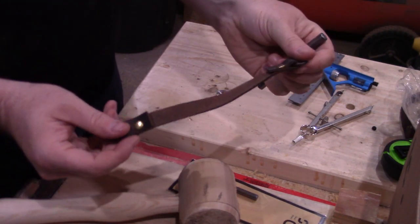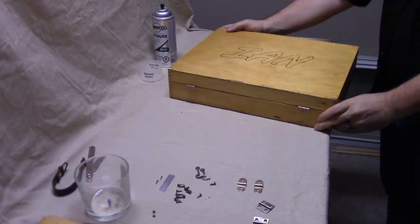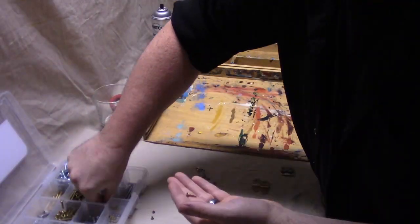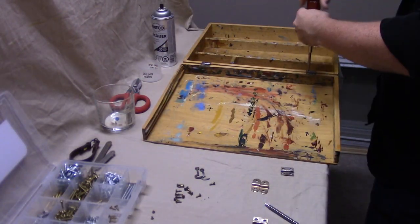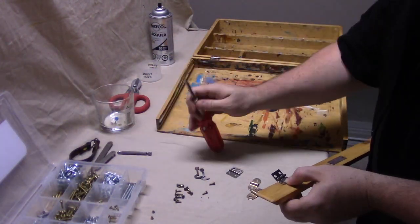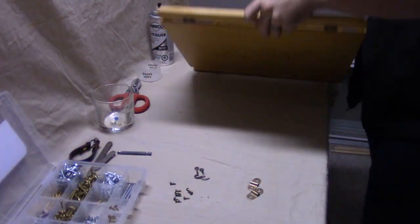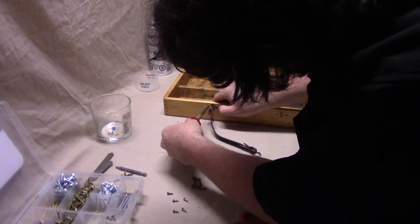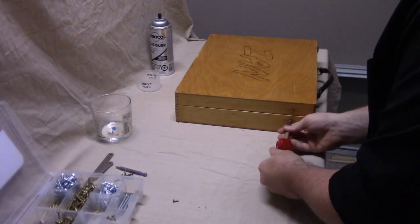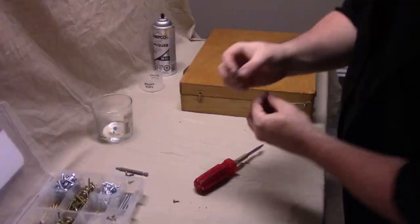Not too bad if I say so myself. And with that, it's time for reassembly. My plan was to use all of the old hardware, but this box had clearly been repaired in the past and half of the screws didn't quite match. So I ended up replacing some of the ones that were way out there with some brass screws I already had on hand, and I think it ended up working out better. You might also notice that I didn't clean out the inside of the box — that was intentional. I wanted the outside looking clean to show off more of the wood and the joinery, but I wanted the interior to still have the character that it already had.